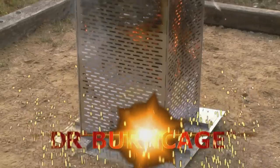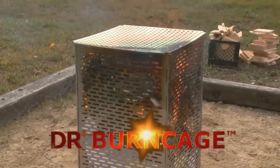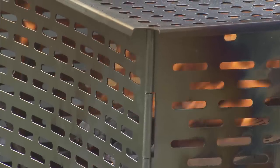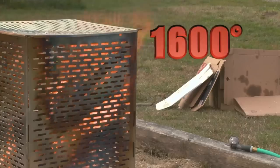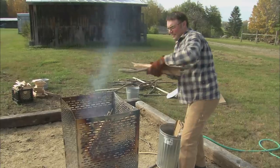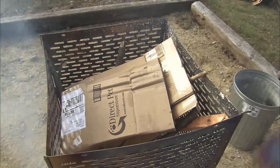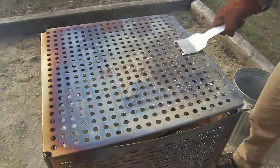The DR Burn Cage is the safest, most effective way to burn backyard waste. Made of stainless steel with perforated sidewalls that allow for maximum airflow, the Burn Cage produces temperatures of up to 1600 degrees. Higher heat creates cleaner, more efficient fires. Material burns thoroughly, and the perforated lid keeps everything contained.